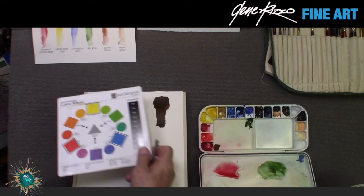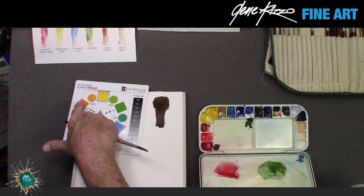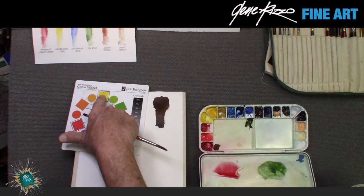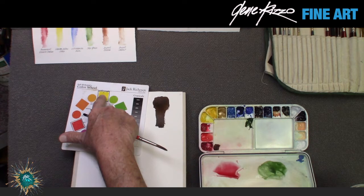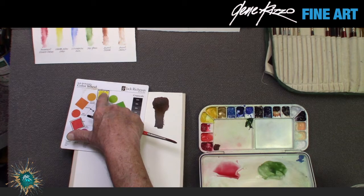That's red and green as complements. Now let's use another complement: blue, whose complement is orange. Orange is made of yellow and red, so when you mix orange with blue you're actually mixing all three primaries. It's the same all the way around — green is yellow and blue mixed with red uses all primaries; purple is red and blue mixed with yellow, again all primaries. It's just a matter of how much of which color to achieve the value and hue you're looking for.